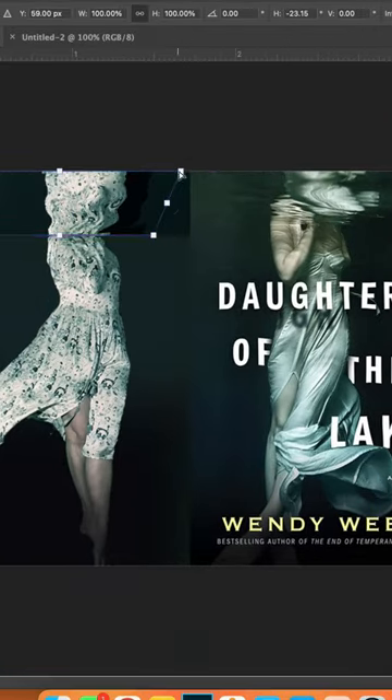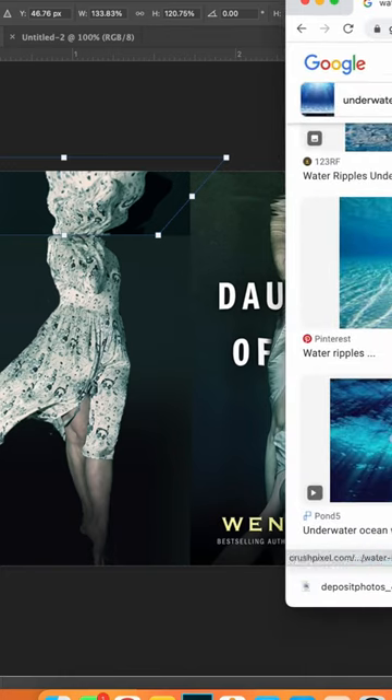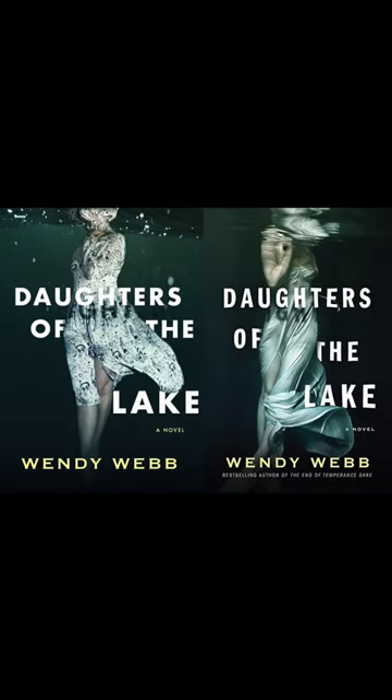With all of these recreations I always have to ask myself how far am I going to work on this? All of my book cover recreations tend to be more inspired by the book cover than to be the book cover exactly. And when I adopt that mindset, I tend to be happier with how my work turns out.